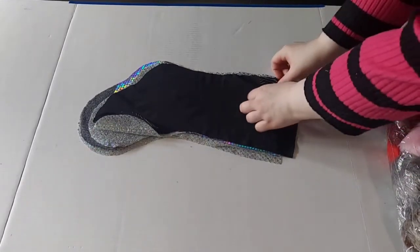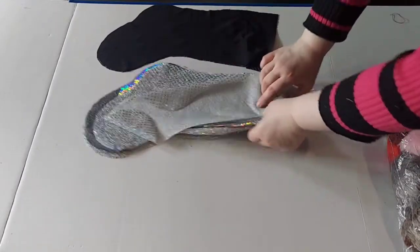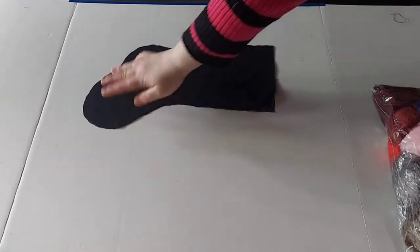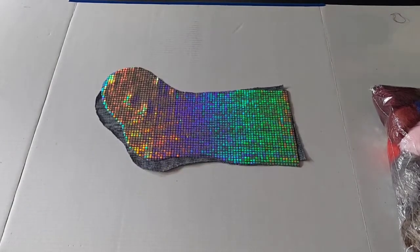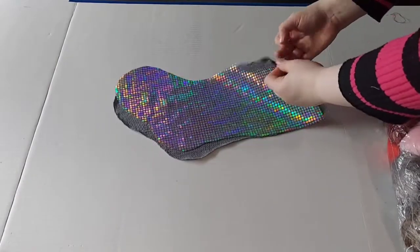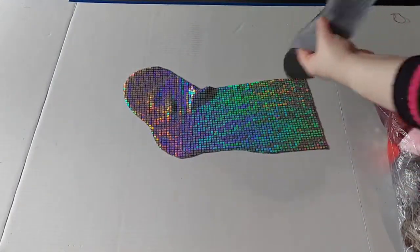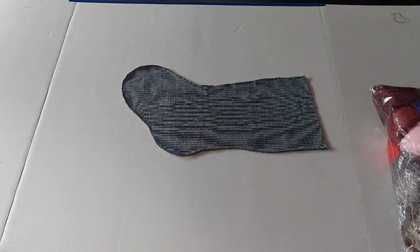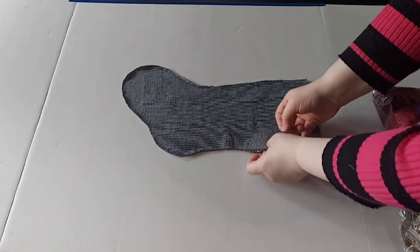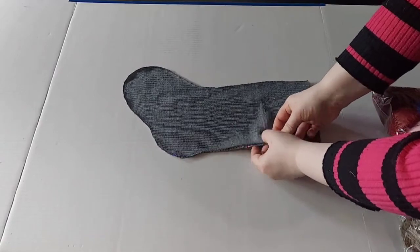Go ahead and grab your first outer layer for your stocking and pin them together. I'm going to use a different fabric to show you just how to pin it together, and then we'll go back to the other fabric I will be using. This is just because the black doesn't show up too much on the camera. When you're pinning them together, make sure you pinch on one side, stick it through the fabric, and then go back up. This will help so that you don't get any bulges.